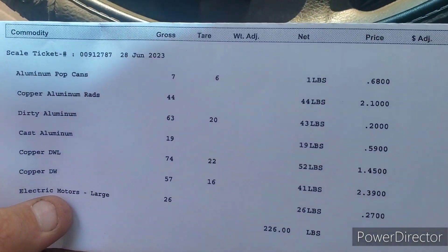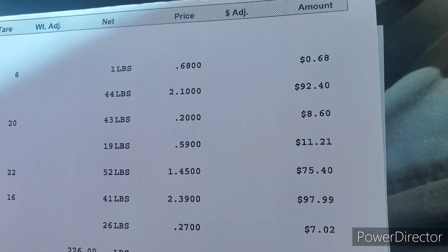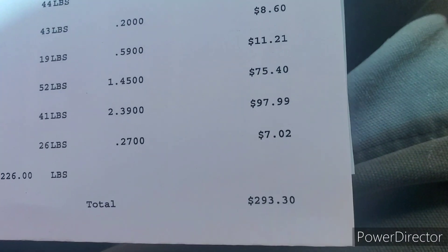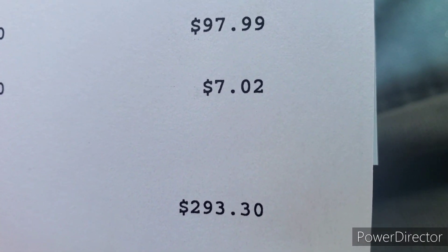And then we had that big electric motor, 26 pounds at 27 cents a pound for $7.02. Grand total — we had 226 pounds and a grand total of $293.30.